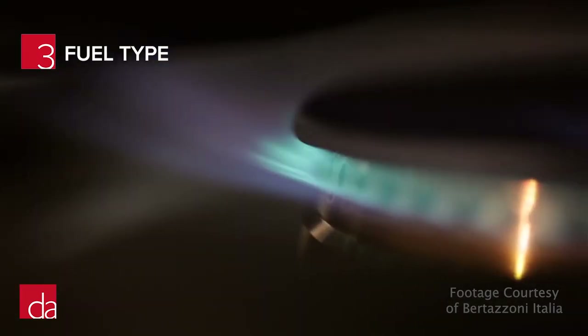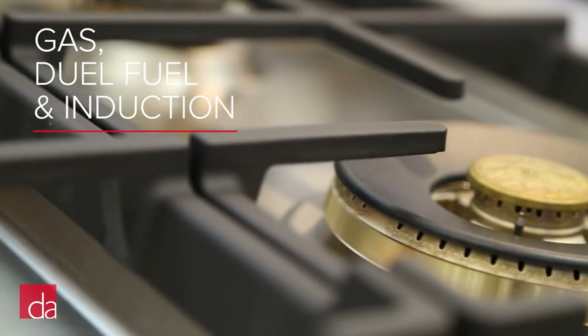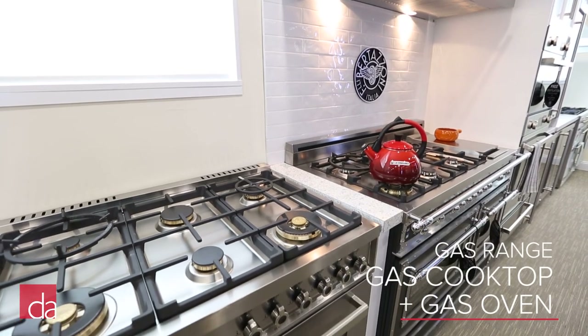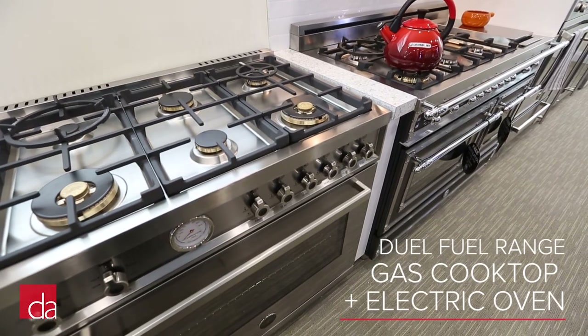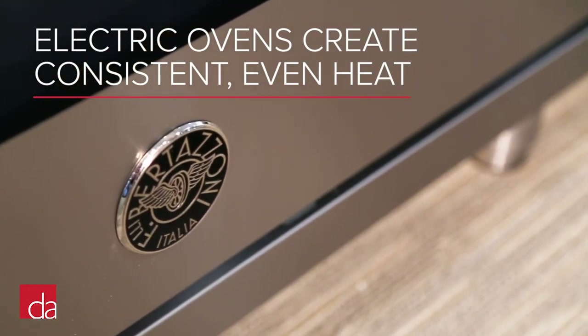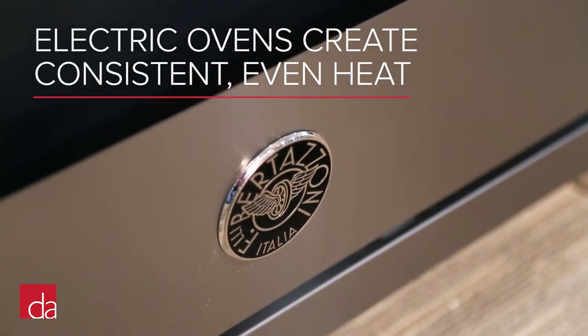Choosing a fuel type will be largely dependent upon what you have available at your home. Bertazzoni offers ranges in gas, dual fuel, and induction. A gas range has a gas cooktop and a gas oven. A dual fuel range will have a gas cooktop and an electric oven. Electric ovens tend to create more consistent, even heat, which is important for baking, so if you bake a lot, we do recommend going with the dual fuel version.